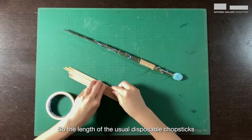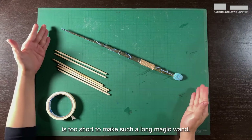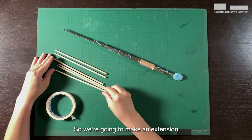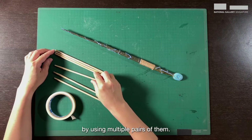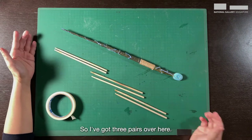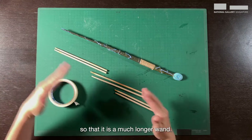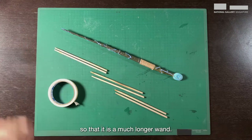The length of the usual disposable chopsticks is too short to make a long magic wand, so we're going to make an extension by using multiple pairs of them. I've got three pairs over here. The very first thing I'm going to do is tape them together so that it is a much longer wand.